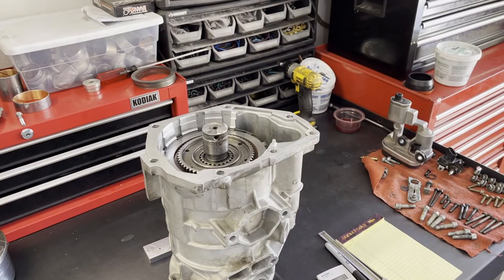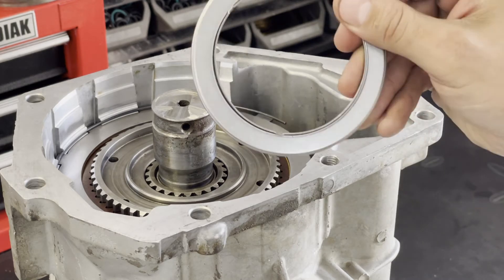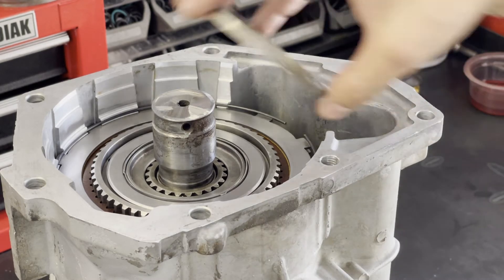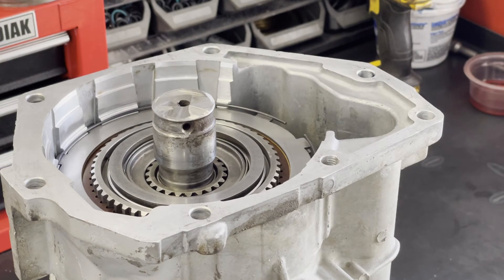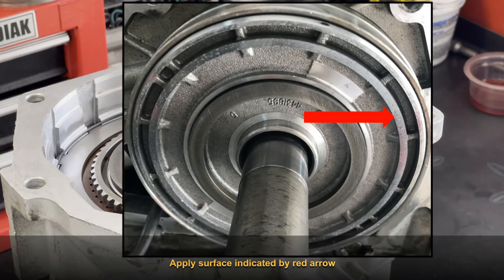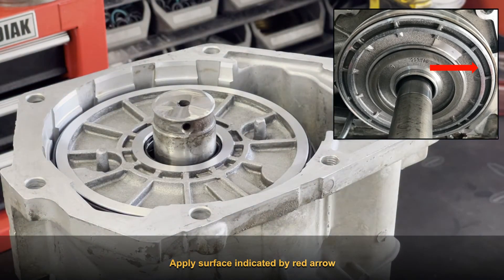First, set up the pack. Set your hub bearing in its pocket — no assembly lube, just put it in dry. A little transmission fluid won't make a difference, but don't use assembly lube because that could throw off your measurements. Then set the spacer that came with the transmission right on top of it. Locate the spacer in its pocket on the apply piston, and when you put the apply piston in place, you're going to measure the gap or clearance between the apply surface and the top of the steel plate.